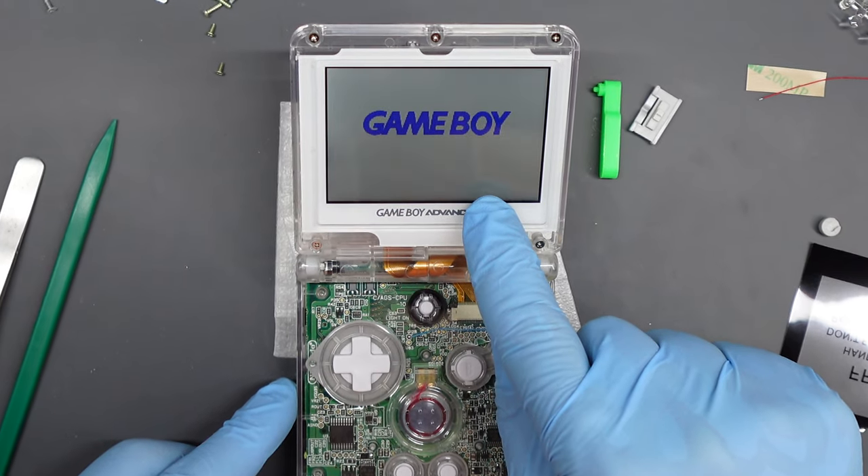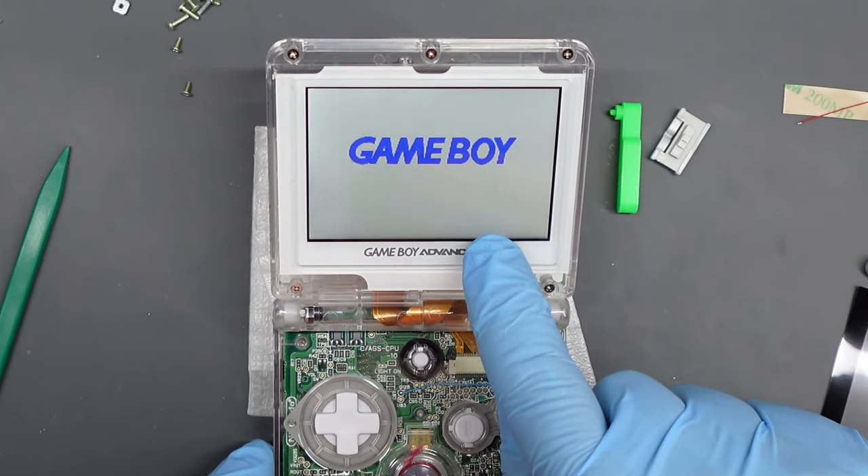There are capacitive touch sensors on the screen surround, so you can just tap just below the display to increase or decrease brightness. But there is also a brightness button on the console, and I don't like having a button that does nothing. If you are planning on soldering the wiring for the brightness control, now would be a good time to do it.